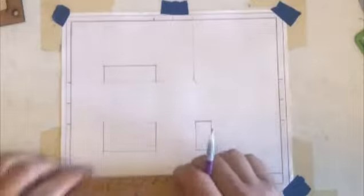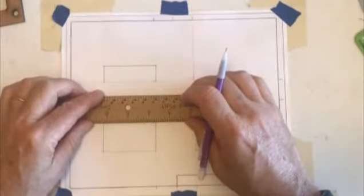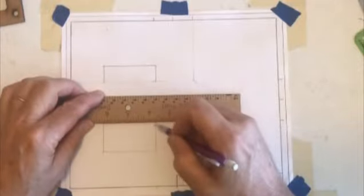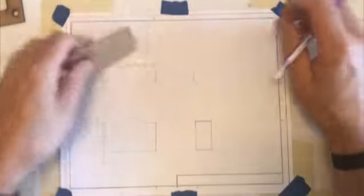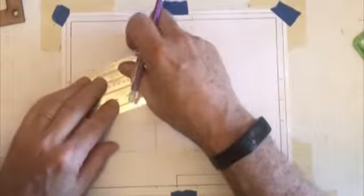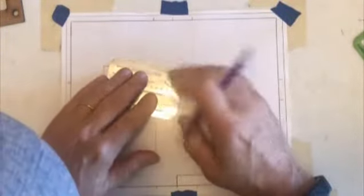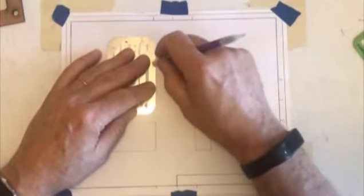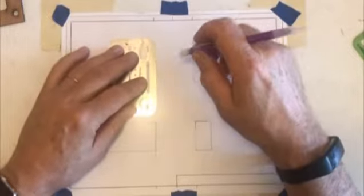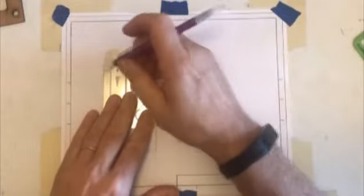I'm going to lightly just draw across here because I don't know the full extent of where I'm going on that. Now I'm going to clean up my drawing a little bit. I use two eraser shields. I'll take this eraser shield, put it over in that quadrant, and just kind of lightly erase that line. Same thing up here — kind of lightly erase it. Hold that on the side, kind of lightly erase it again. Starting to clean up pretty good.